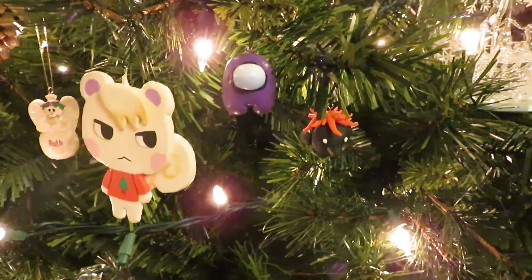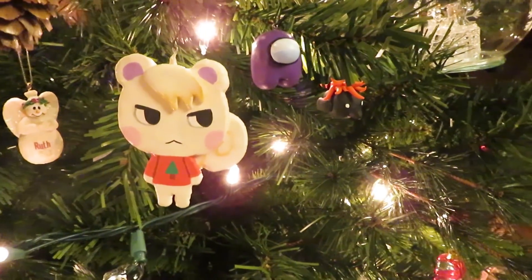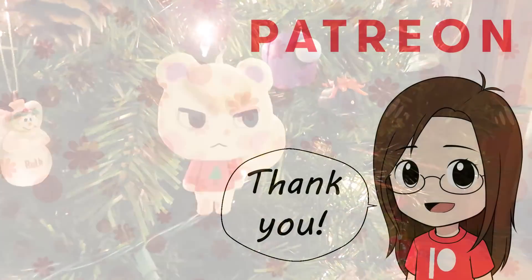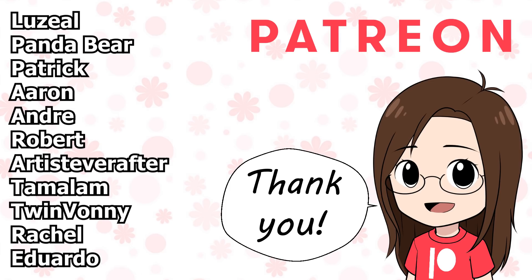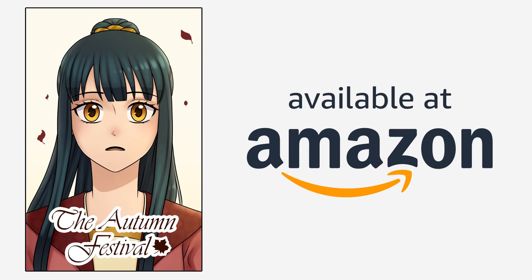I had so much fun making these ornaments and I'm so excited for Christmas. I hope you all have a very happy holidays. Thank you so much to Arteza for sending me these supplies to try out, and thank you so much to my patrons over on Patreon for helping support this channel — it means so much to me. Anyways, that is all for this video — thank you all so much for watching, and I'll see you all next week! Bye!